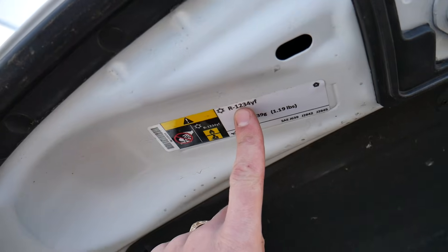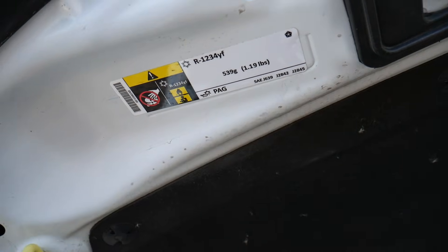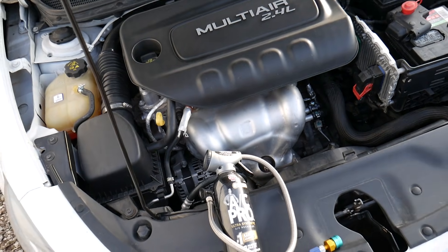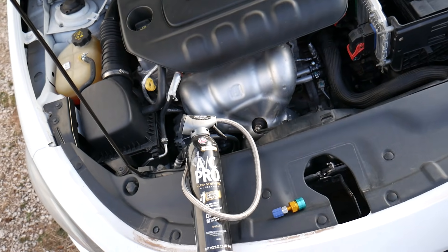If you need to buy some original R1234yf, we'll have the link in the description below so you can compare prices. I will always recommend going with the original refrigerant required by your manufacturer, because otherwise you can void your warranty and potentially damage something.